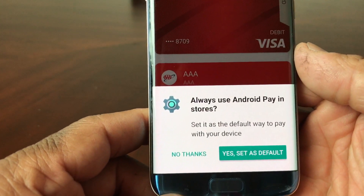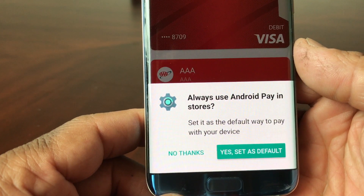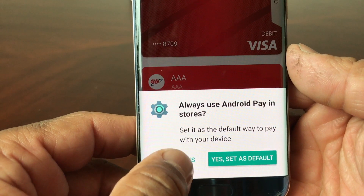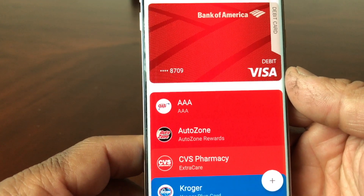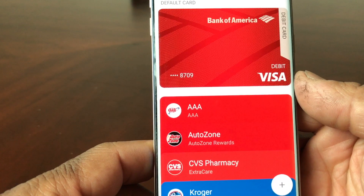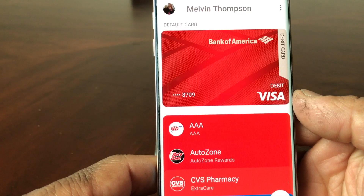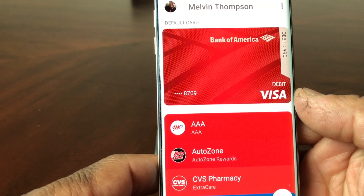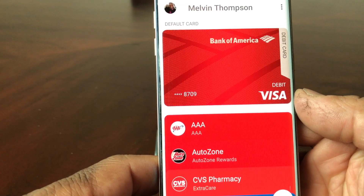It's asking if I want to use Android Pay as my default mobile payment service. I don't want to use it as the main card, so I'm going to say no. And that's it — pretty easy and simple to add a debit card to your Android Pay. Mobile payment is a very easy way to purchase items so that you don't have to have cash on you at all times.